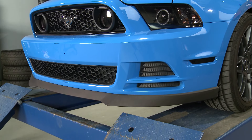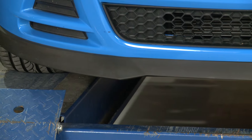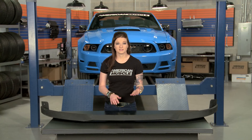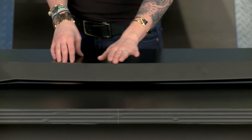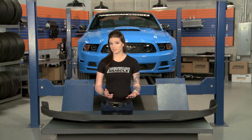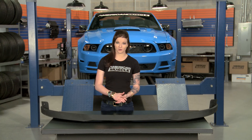This Chin Spoiler isn't over the top, but I think it works with the lines of the front fascia well, and it definitely adds to the looks of the 13 and 14. You can see right here that this Chin Spoiler has a textured matte black finish, and it's actually made from OEM quality reaction injection molded polyurethane, which we're going to test here shortly when we install this.